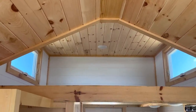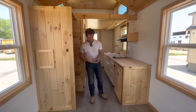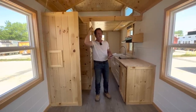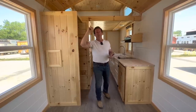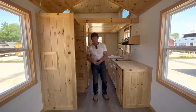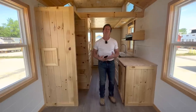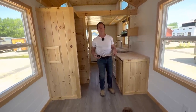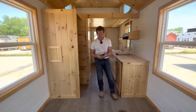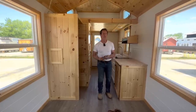Depending on what you do with this home, it makes a great Airbnb. It can sleep two down here and more up in the loft — people love this kind of home for short-term rentals. We're hearing some of these homes rent for $150 to $200 a night. If you estimate about 200 nights a year at $150 a night, that's $30,000 — potentially enough for this home to pay for itself.